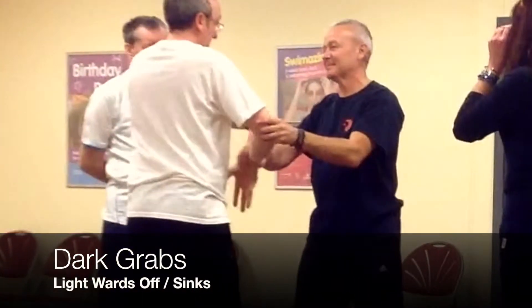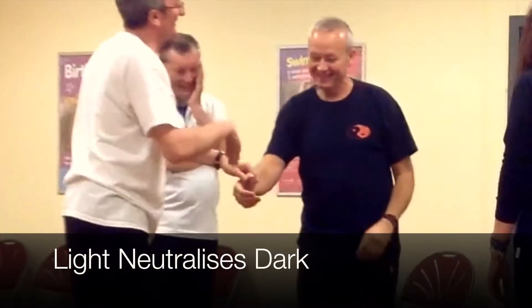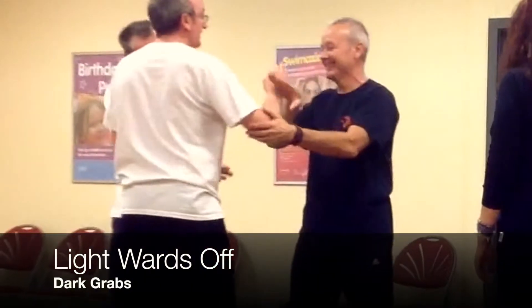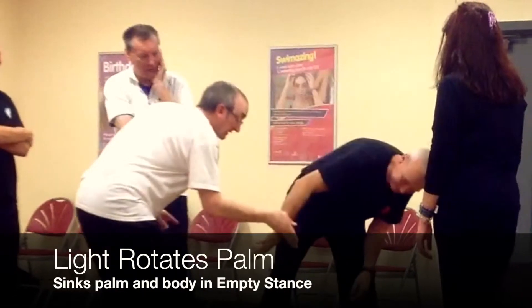If you try to hold on a bit, it's fine. Alright, well now hold on that one. So as you turn, it grabs and you — just like the form — sink.